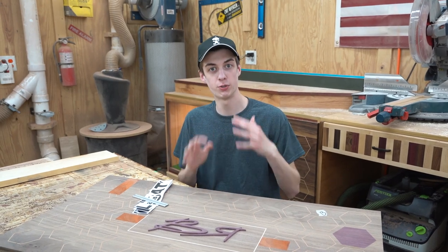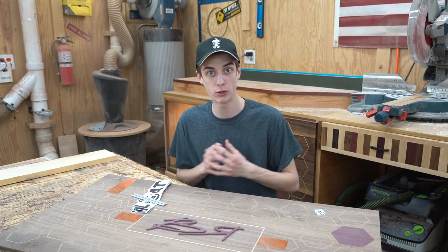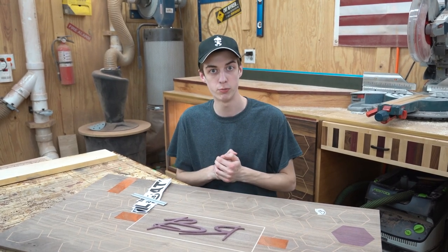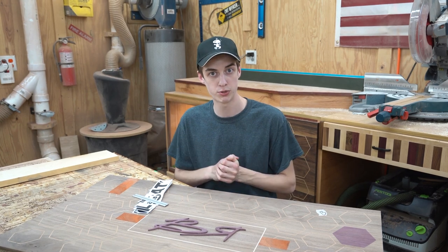Welcome back to the channel. In the last video we cut out those turbos and we also inlaid all the piping for them, and it turned out great. We took the turbos off the sign for the moment. We got a whole stack of letters here that we're going to have to cut out, and we're going to use the scroll saw to do that.